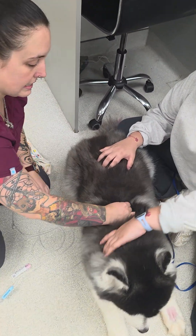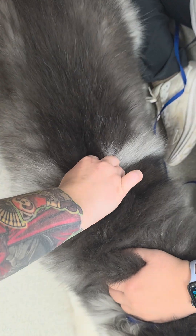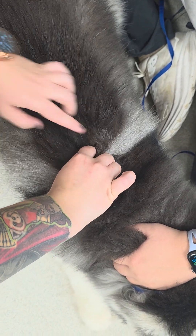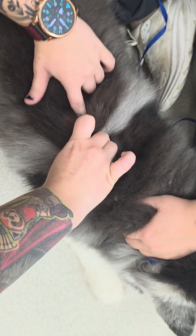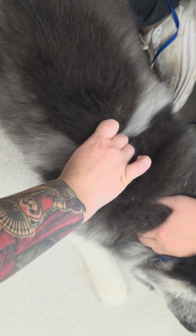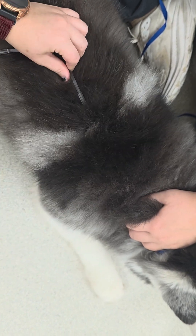You're going to tent the skin. Create a tent, and you're going to have your finger on the other side of it to where you have that dip. You're going to put your needle right at that dip. And go with the body, just like that.